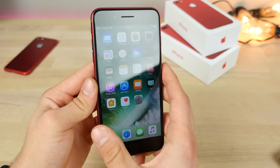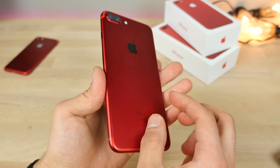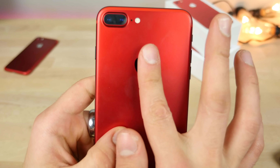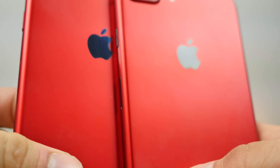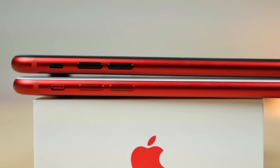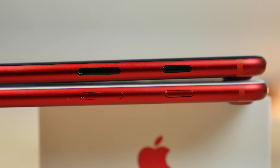Six and a half hours later — here it is guys. Time to enjoy the fruits of my labor. So black screen, product red back, but way better than that. We've got a black Apple logo, OEM, all of the black buttons, the mute switch from a matte black iPhone. The contrast between these is really, really amazing.